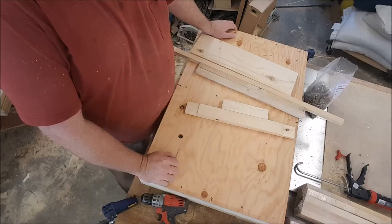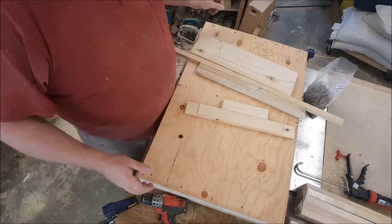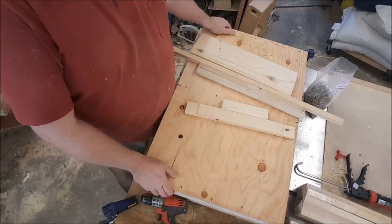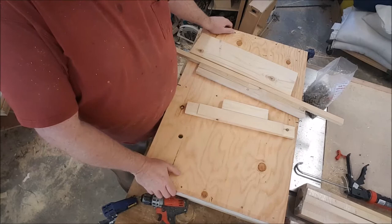So here's part two of building these two-way pallets. Previously I showed you when I built what I call the underpinnings — 2x4s and 1x4s underneath there. So if you need to see that you can go back to the other video.